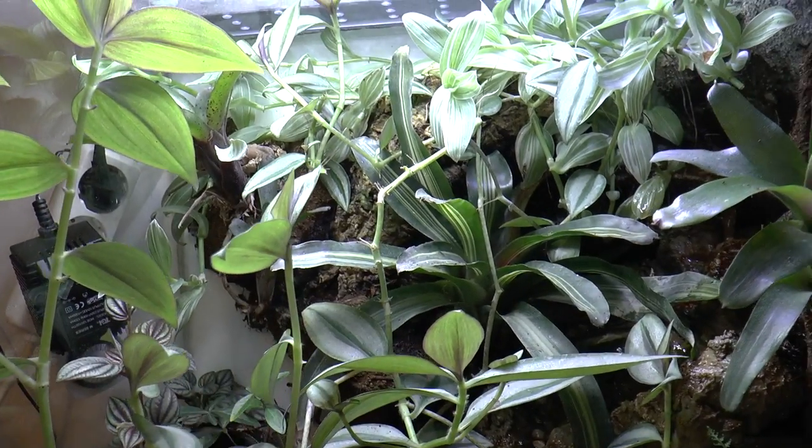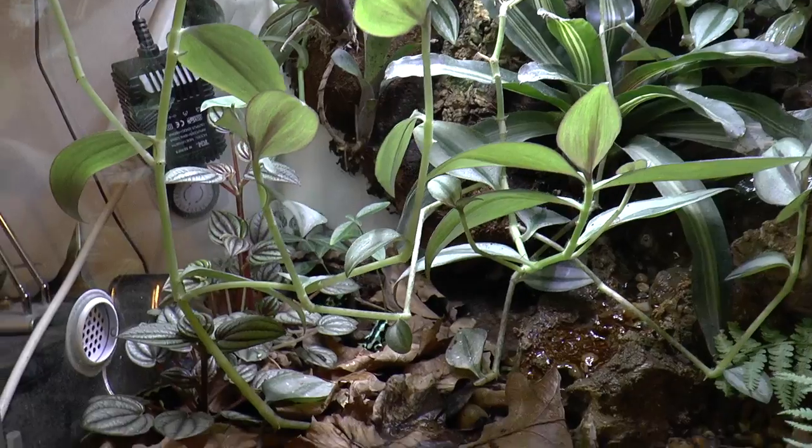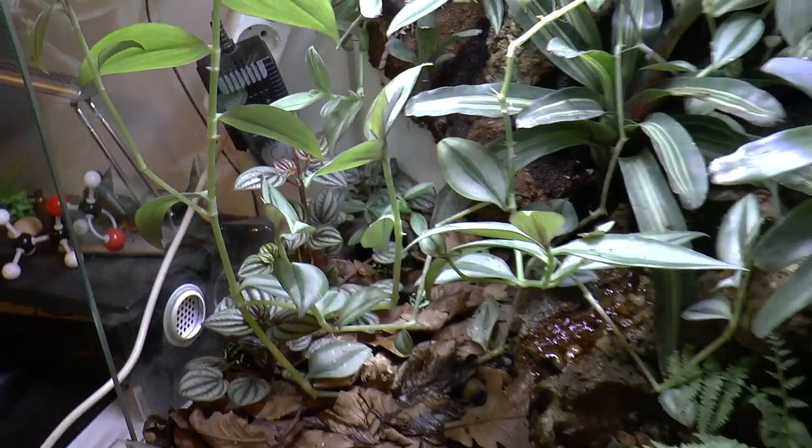I think it's time to cut some plants — they are starting to take over the enclosure once again. I really like this plant that I added to the vivarium, it's looking really good and spreading a lot. The last thing I want to do in this video: remember that spider I showed you in my last feeding video, and the male I found in the forest? I will try to pair them and see what happens.